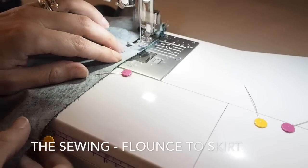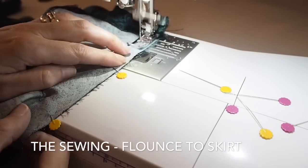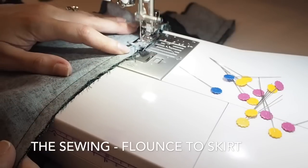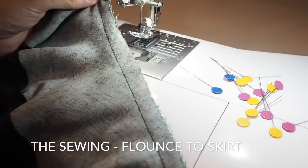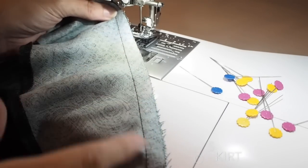That will just help for everything to be nice and accurate when I go to sew. So backstitching at the start, sticking to my 1cm seam allowance. I'm really trying to be super accurate here because this will affect how the flounce actually sits on the outside. I think I've managed to stick to my 1cm seam allowance the whole way around.